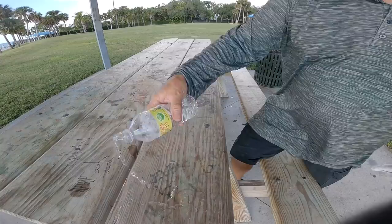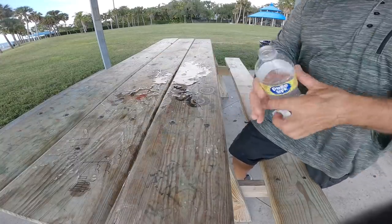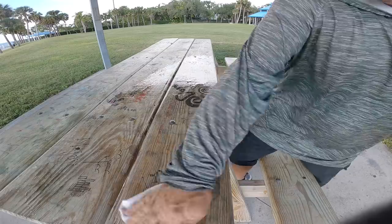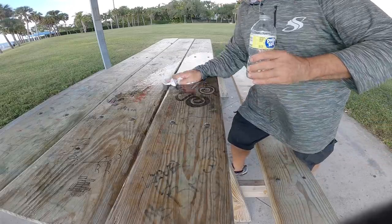Well guys, a meal fit for a king - or for a rad reeler, right? An absolute blast out there today guys, thanks for coming along. If you're not a subscriber, please subscribe, click the bell, set your notifications to all. A thumbs up is always appreciated. Everybody - get out there and go fishing man. Life is fun, live it. See ya!